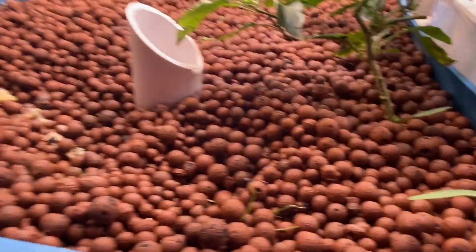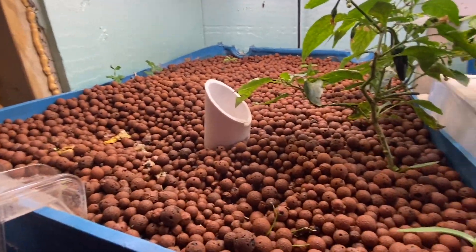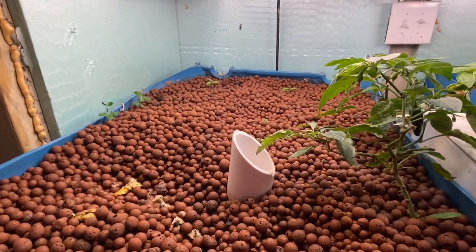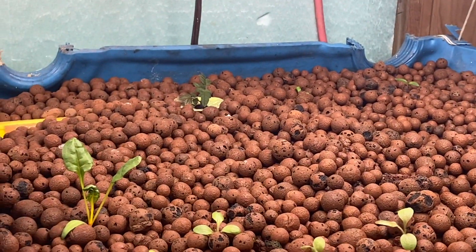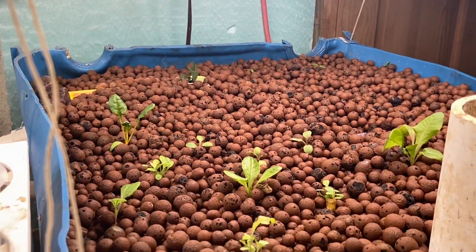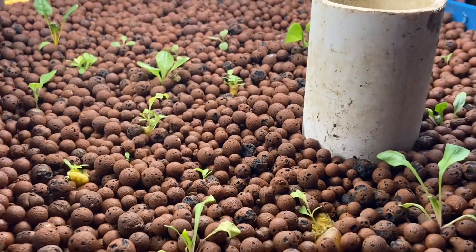We have everything planted to make a basic salsa because we're going to try and do that. So we have over here back there some tomatoes, and we have all kinds of lettuce and basil and cilantro.